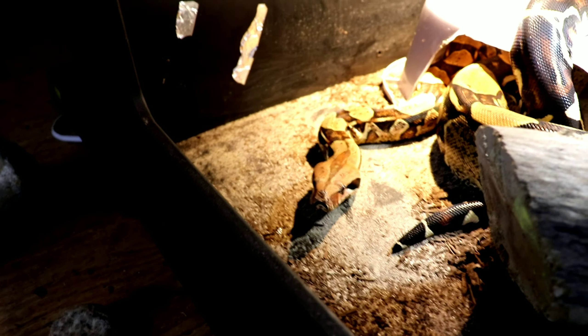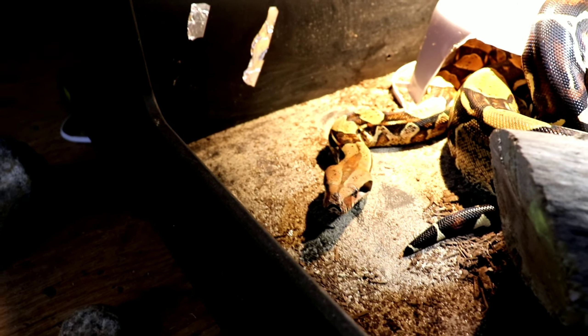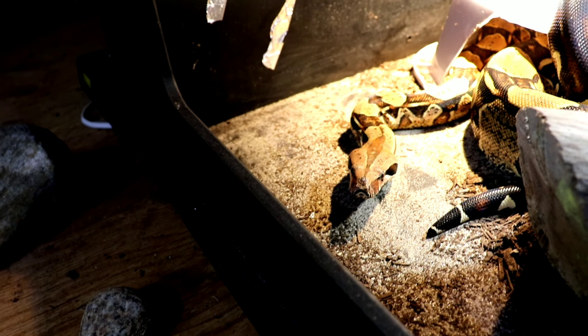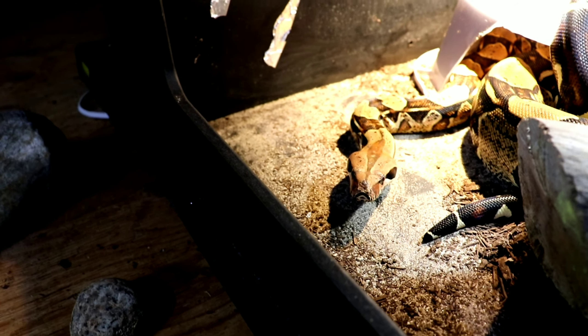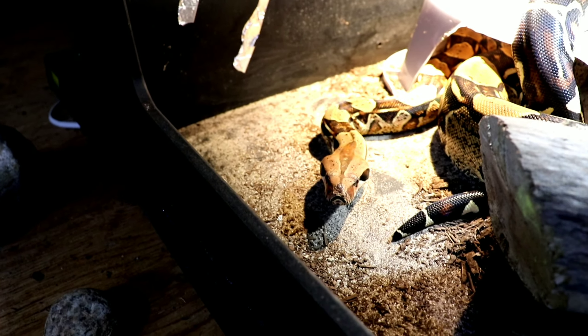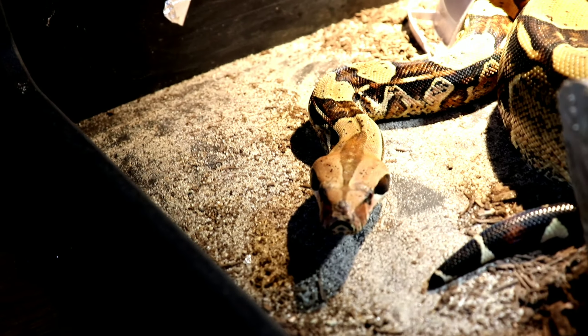Now let's get to the demonstration. I'm going to try to angle the camera as best I can — it's a little tricky with how low the cage is. Just opening the cage and taking a look at Viv. She's actually pretty relaxed right now. The main thing you're going to want to be seeing is those nice long tongue flicks — that's going to tell you that this animal is calm and is not in any cautious, worried, or fearful state. This is a very good sign.